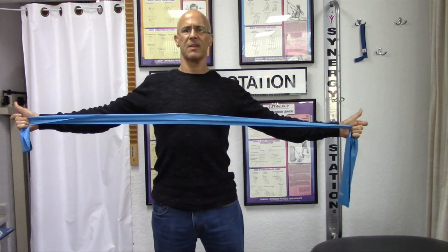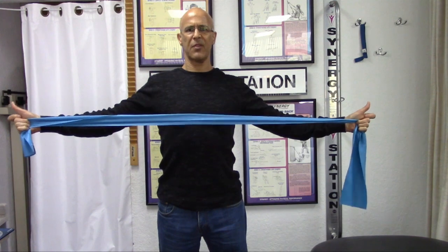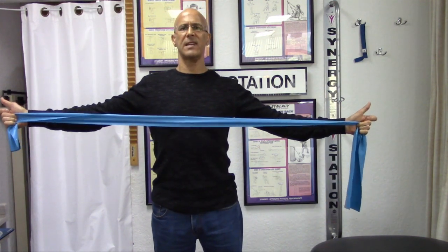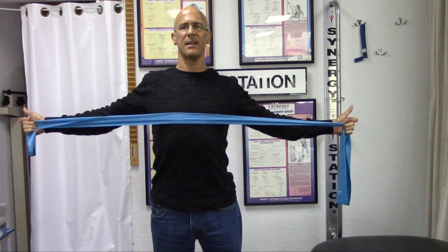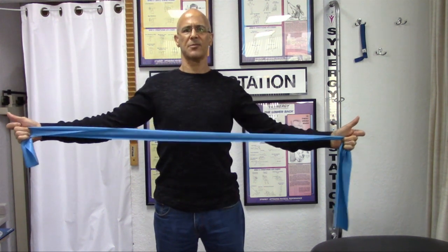Very simple. Keep the shoulders comfortable and loose. Keep the thumbs up, and you'll see that just by taking your arms and extending straight back until those shoulder blades come together, you're strengthening those rhomboid muscles.